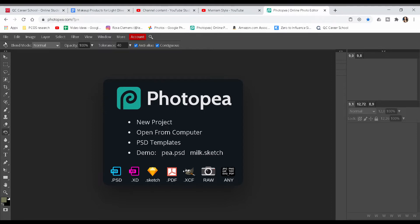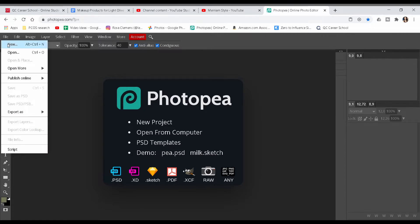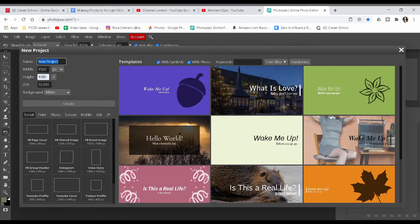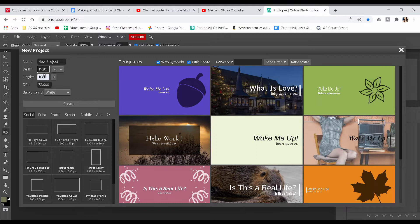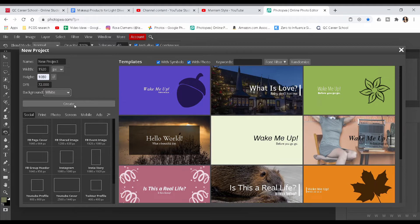The first thing you're going to do is click on File, then New, and a dialog will open. There are presets for size — I suggest following what I do: set the width to 1920 and the height to 1080, leave the background as white, and click Create.